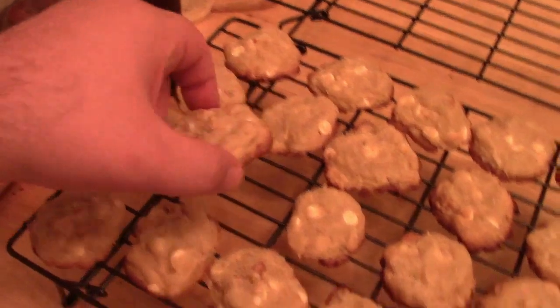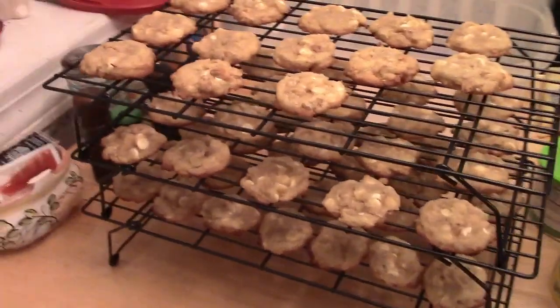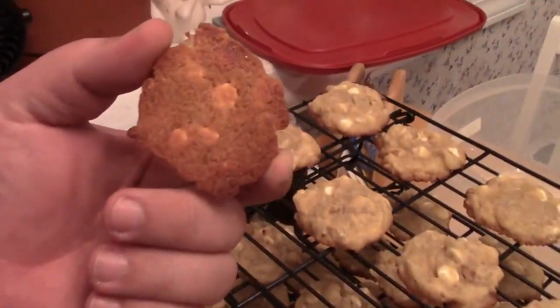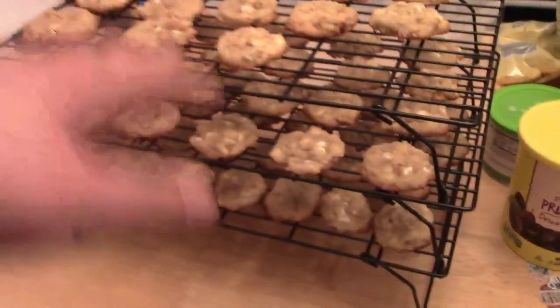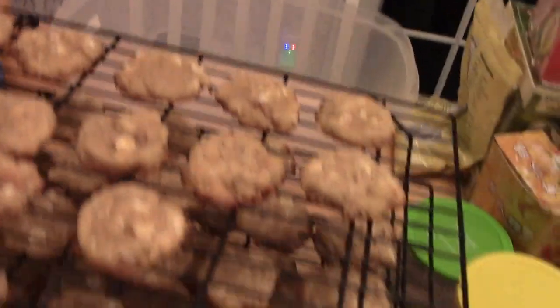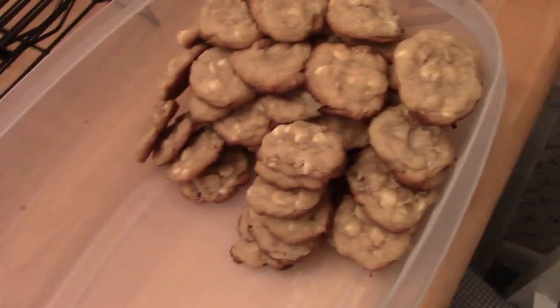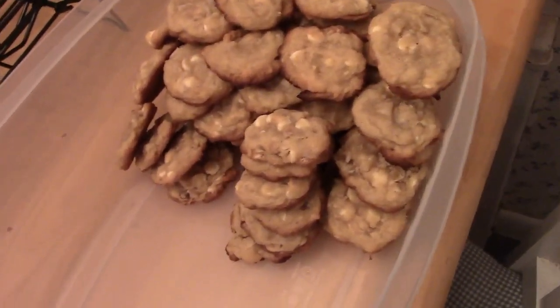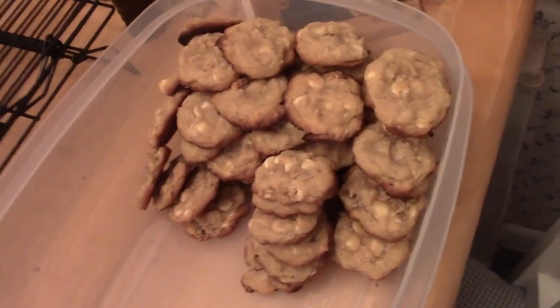Nicer golden brown cookies! Look at the golden brown goodness. So we've got this fancy three-tier cooling rack, and they're ready to load into the container. Then we can start other cookies. So until next time of Christmas Cookies — there's not going to be another part, because you're going to see everything you just saw again except with chocolate chip and oatmeal raisin.